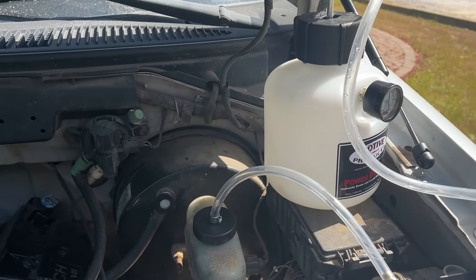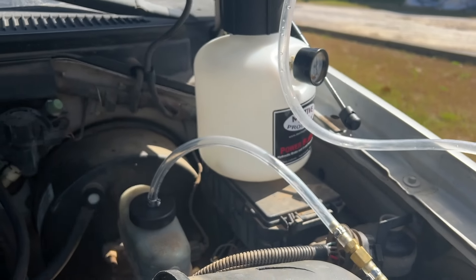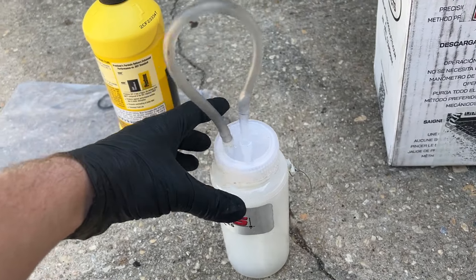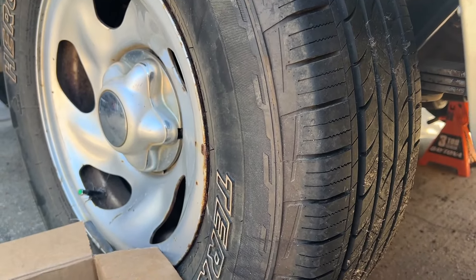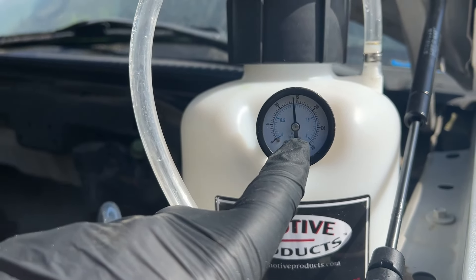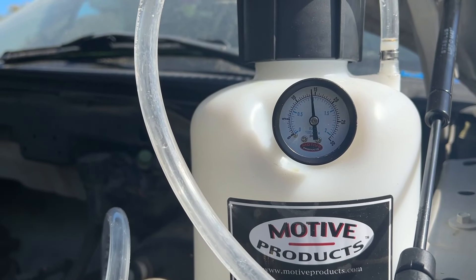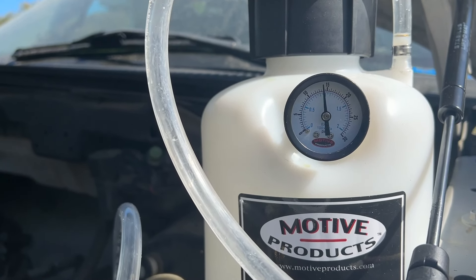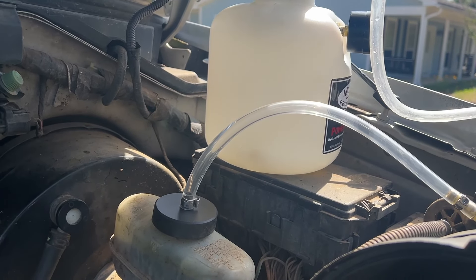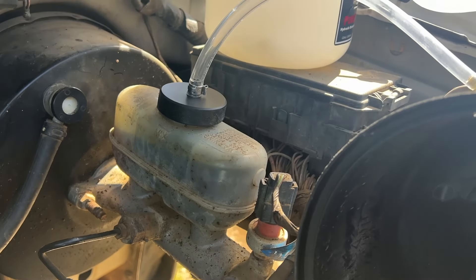Power bleeders are so cool because basically it builds pressure and connects to the brake reservoir. You'd have brake fluid in there and then can just go to each wheel and bleed it. It comes with this little collector bucket — you just stick the hose onto the back side of the caliper. We'll pour brake fluid in, pump it up to about 15 pounds, and double check that our brake system holds pressure. Then we'll unscrew the big black top and pour a bunch of DOT 4 brake fluid in the white reservoir. Then we go around to each corner and bleed — it'll just push this old yucky black fluid out and we'll have nice new clean brake fluid.